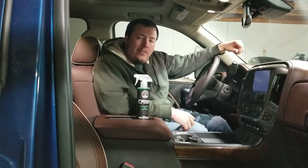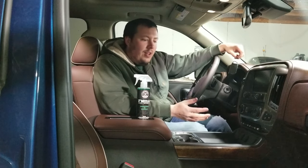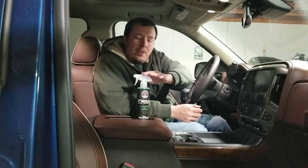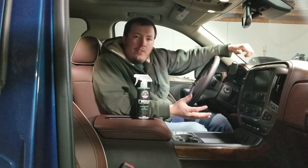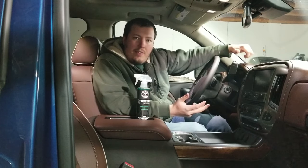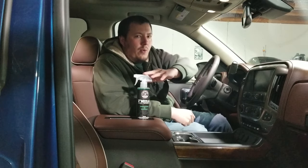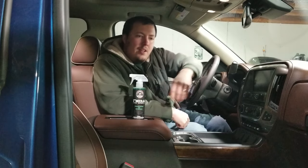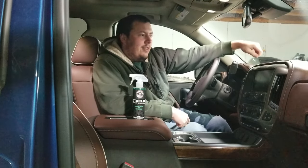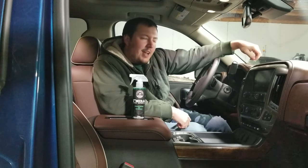It's gonna continue to stay in the vehicle. With the odor neutralizing chemical agents in this, it's gonna continue to fight bacteria as long as it's inside the vents. You can always spray more whenever needed. They give you such a big bottle that it's something you keep inside the vehicle, but if you get the four-ounce bottles they're a little bit more user-friendly for inside the vehicle.